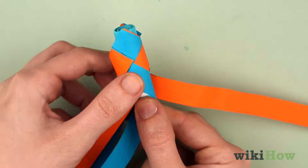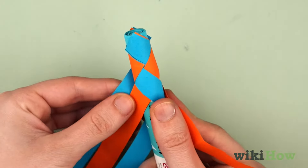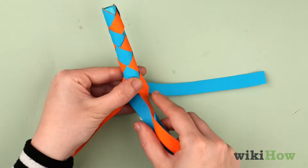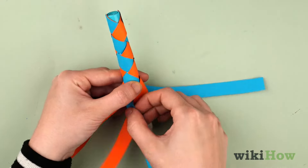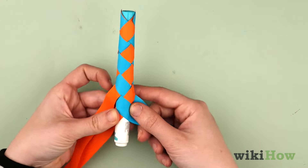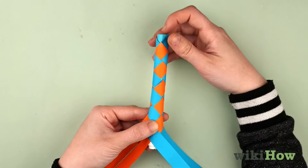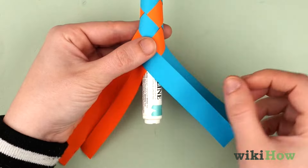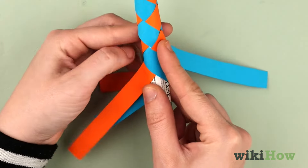Gently pull the strips to tighten them, then repeat the whole process. Keep doing this until you've completely woven all the strips around the marker. If you run out of room on the marker and you still have a lot of leftover paper, slide the marker down and continue weaving around it.